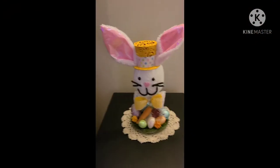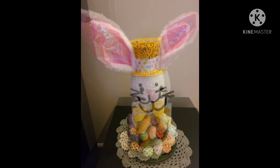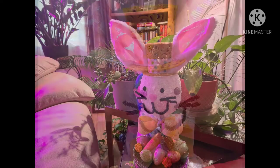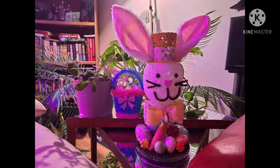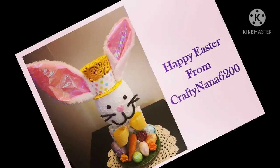I set my bunny on top of a glass candle holder — you know, the ones that look like a saucer. I placed a piece of green moss carpet on top of the candle holder and added some Easter eggs, a carrot, and some little clay flowers. This bunny would be perfect for a coffee table, dinner table, or as a decorative accent.